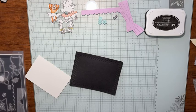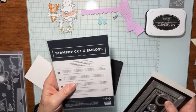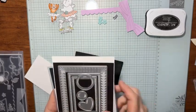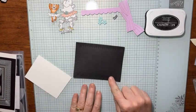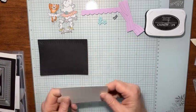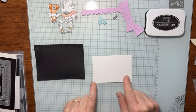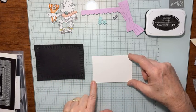I'm going to grab the die set — using the Radiant Stitch dies, this big one here, I've cut that from a piece of black. That's going to be like the front or the base of our card. And then I have a little scrap here of basic white that is four and a quarter by three inches.